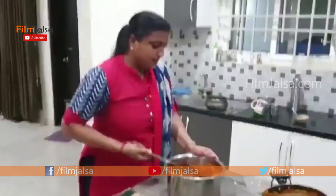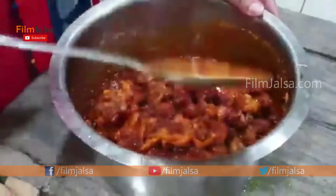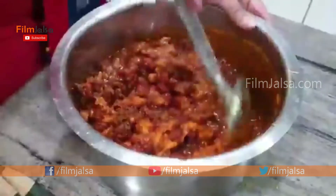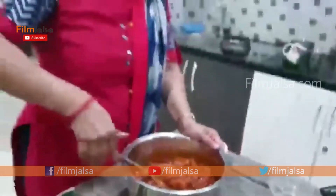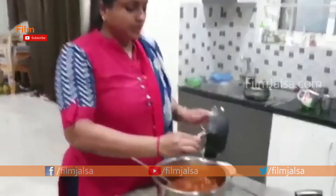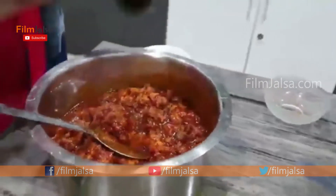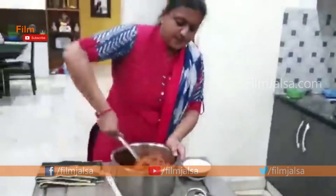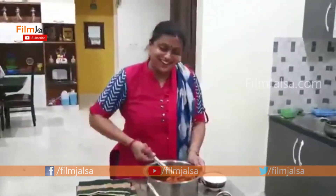Now we are going to add the oil and mix it in. So, yummy yummy chicken pickle!